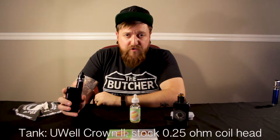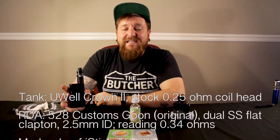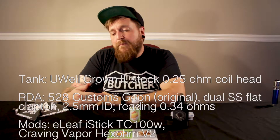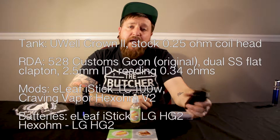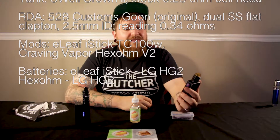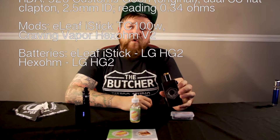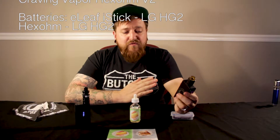We've got two different setups we're gonna be running this juice through today. We've got my U-Well Crown 2 with the stock 0.25 ohm coil head — I've got that on top of my E-Leaf iStick TC 100 watt running at about 55 watts. The other setup we're gonna be using is my original Goon RDA with an 8 wrap flat Clapton build, sitting on my Hexohm by Craving Vapor with the power set to about 10 to 11 o'clock. So we'll start out with the U-Well. Let's give her a vape and see what we get.